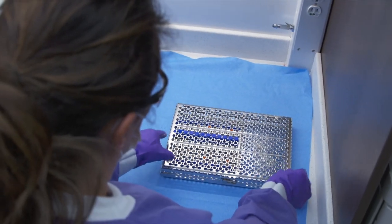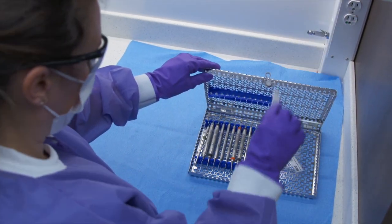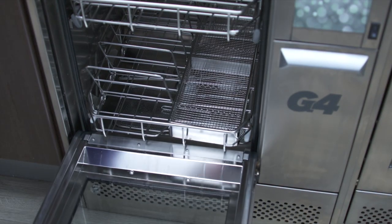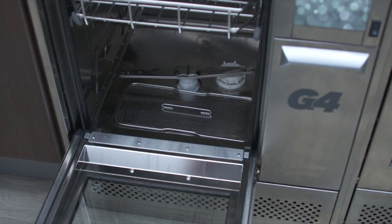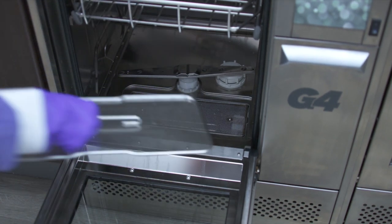The instruments are now washed successfully and ready to be pouched or wrapped for sterilization in Statim, StatClave, or Bravo. Doing simple daily checks will make sure your Hydrum is always running smoothly. Review the operator's manual to get step-by-step instructions for these checks.